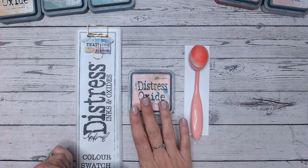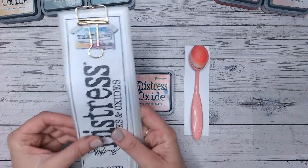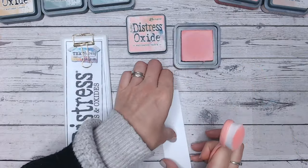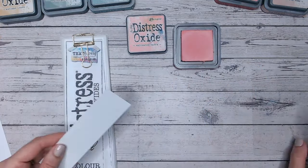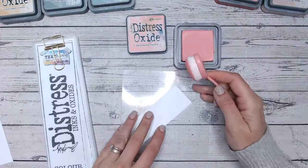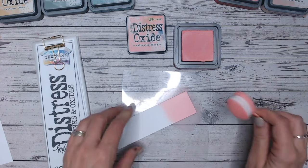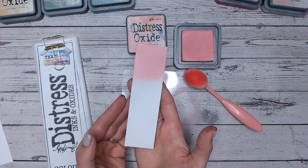That includes the ink pads, the brushes, the blending mats that I use, and of course the colour chart as well, which is free for you to download from my blog. So the first thing we always do is take a look at this colour when it's swatched onto some smooth white cardstock, which is also linked down below — it's the Creative Craft Products stamping cardstock. We'll blend this and see what it looks like on its own, then compare it to other colours in the range, and then we'll create two brand new colour combinations for you to try at home.